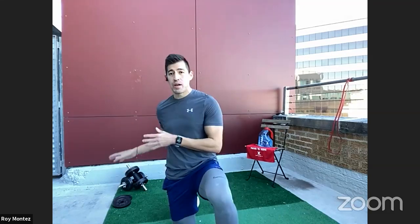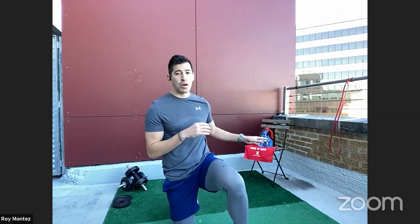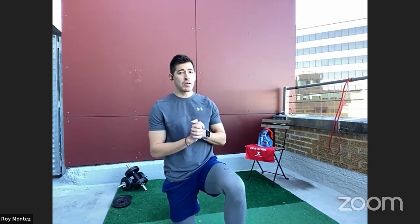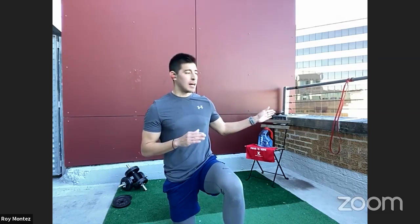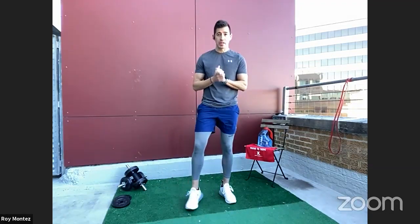Go ahead and grab any resistance you may have — dumbbells, gallons of water, or something that can challenge you. If you have a band and would like to incorporate that into some of these movements, I'll show how you can do that as well. Welcome to BeFit Live — let me know where you're watching from.